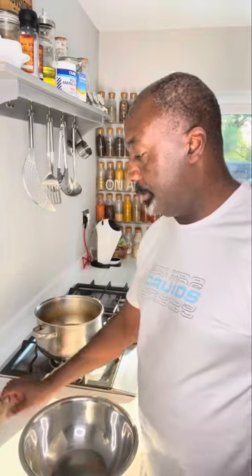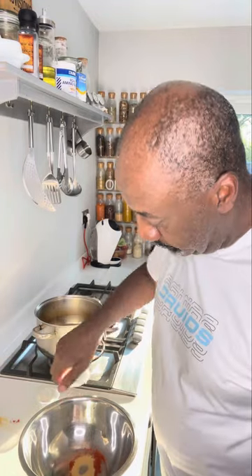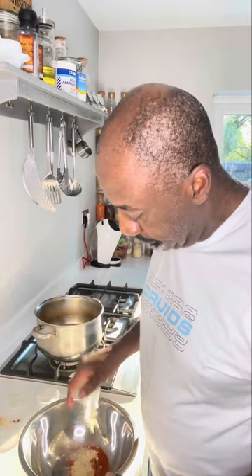Get yourself a bowl. In your bowl you're going to add some chili powder, some garlic powder, some paprika, onion powder, and some brown sugar.